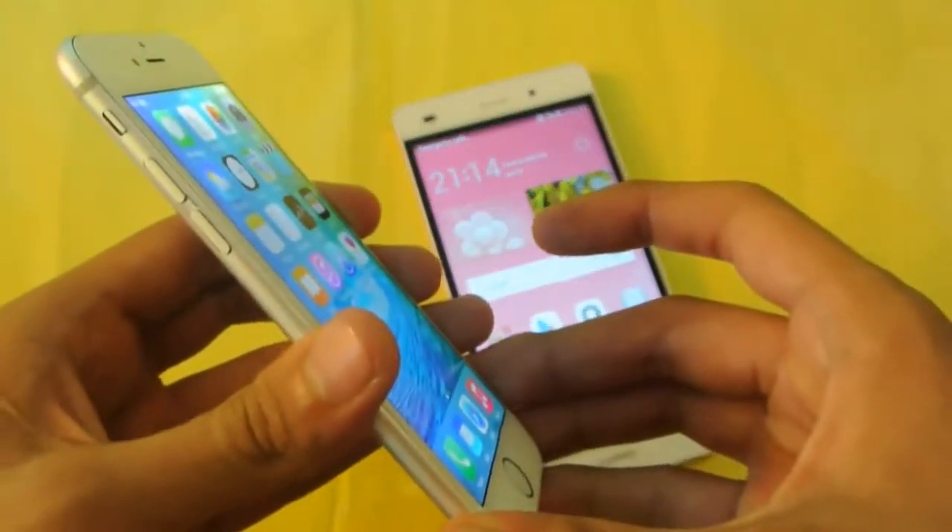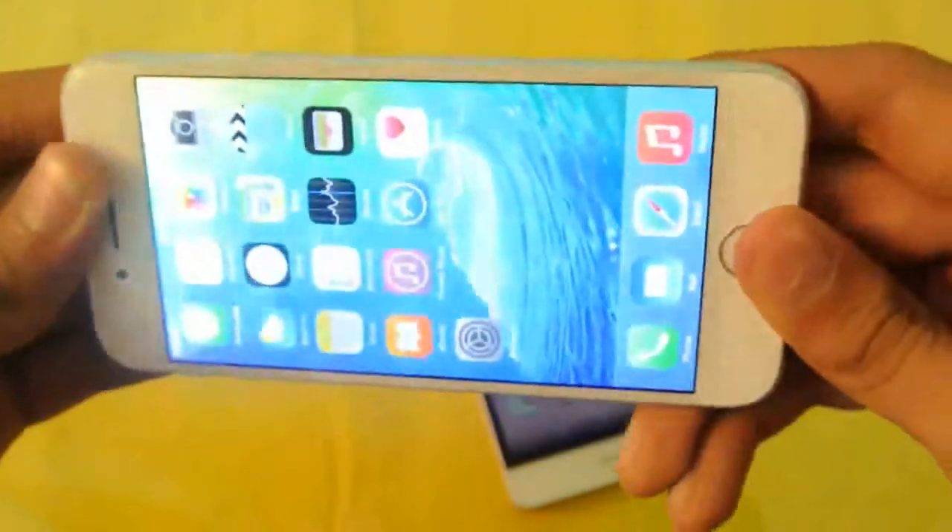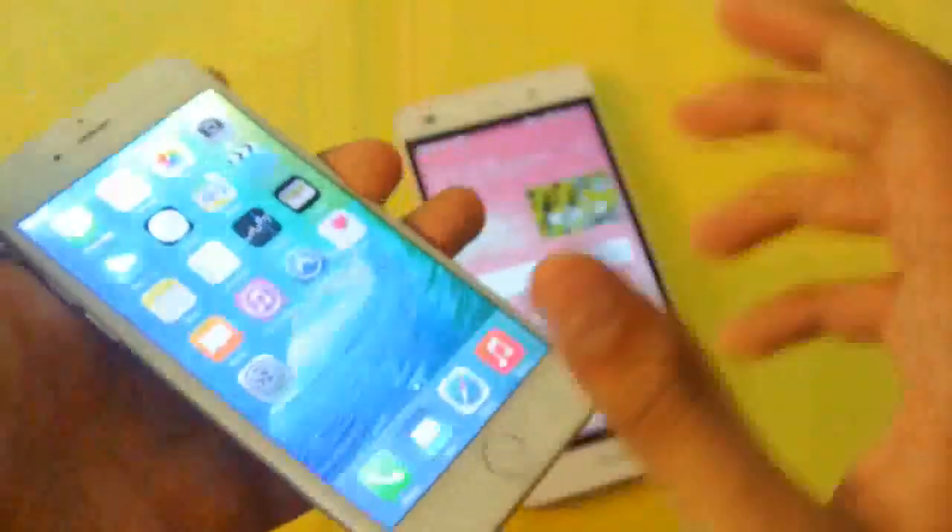The iPhone 6 has a resolution of 750 x 1334 pixels at 326 ppi. It's definitely not the best display out there, and if we talk about the price...